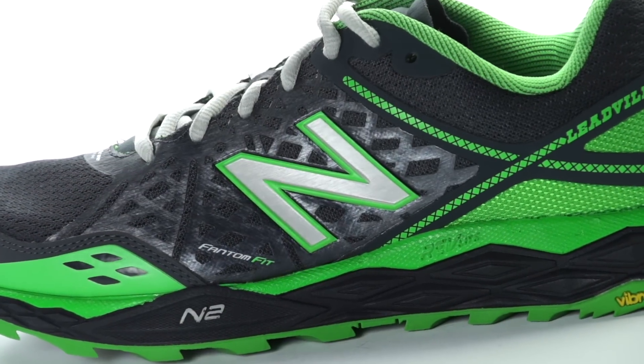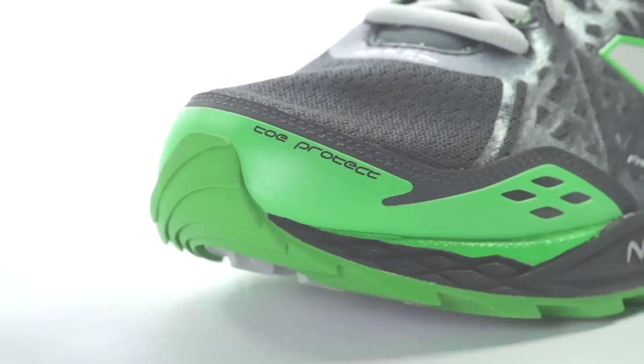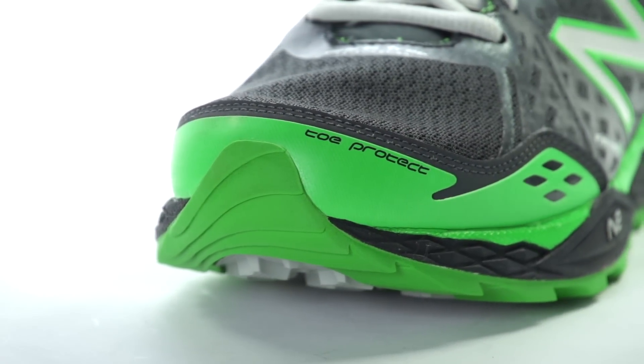On the upper, a gusseted tongue helps keep dirt and debris out and an added toe protect material keeps your toes safe from hard rocks in your way.